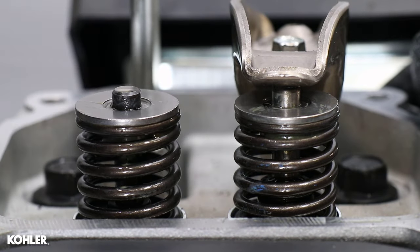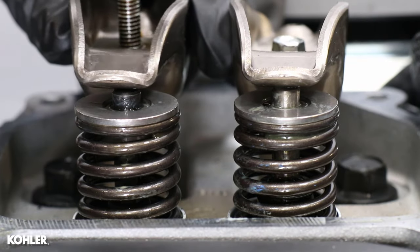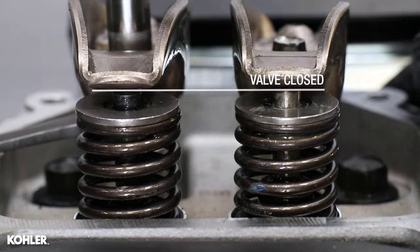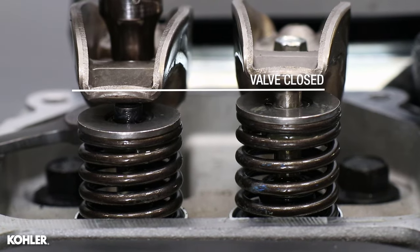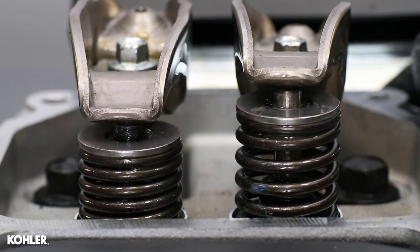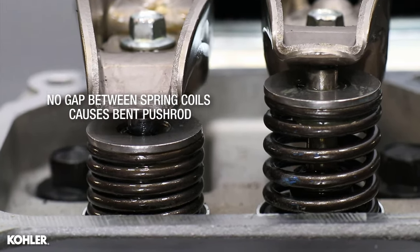Anytime a hydraulic lifter is removed, it needs to be bled before reinstalling, otherwise you might bend a pushrod or worse. Reinstalling the lifter without bleeding it causes it to hold the valve open when the rocker arm is tightened. And if the engine is rotated, the valve spring can become fully compressed and bend the pushrod.